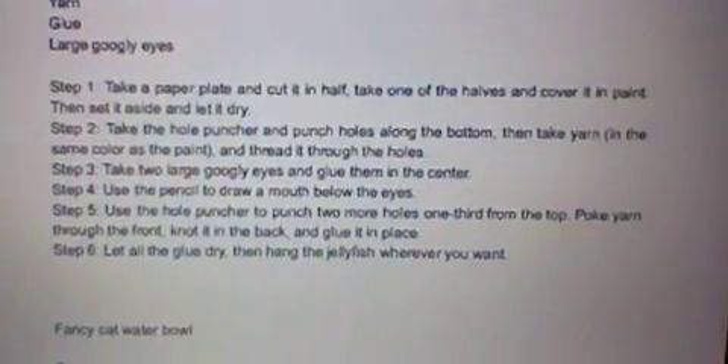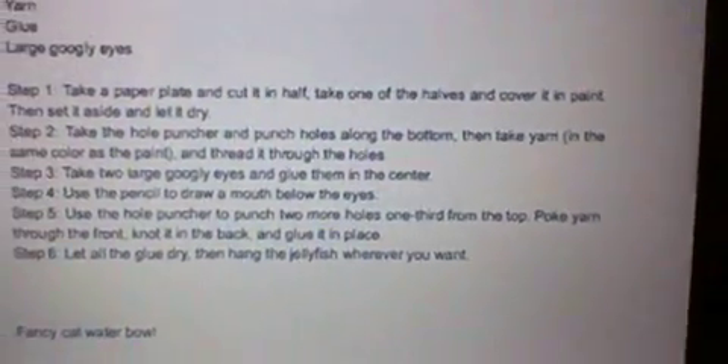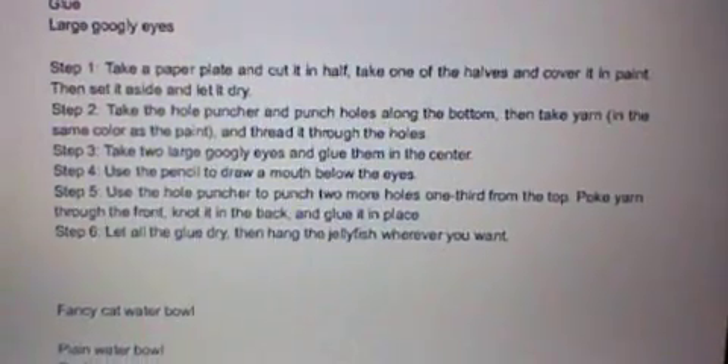Step 2. Take the hole puncher and punch holes along the bottom. Then take yarn in the same color as the paint and thread it through the holes.